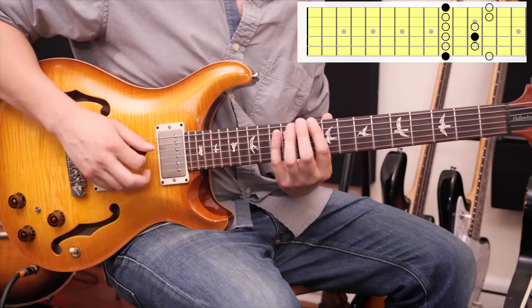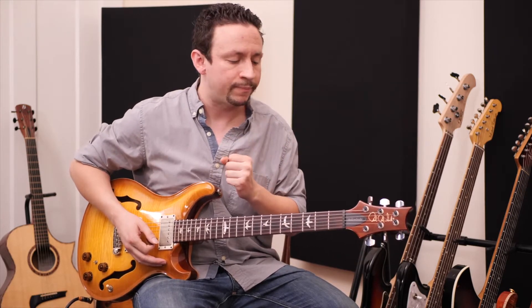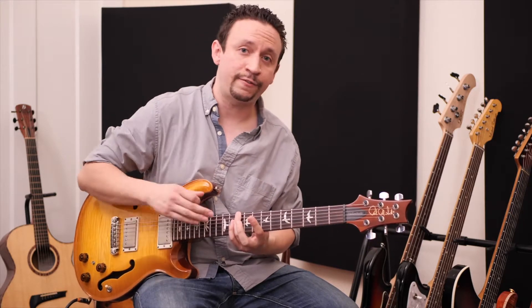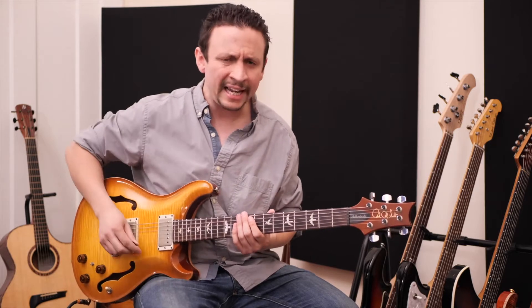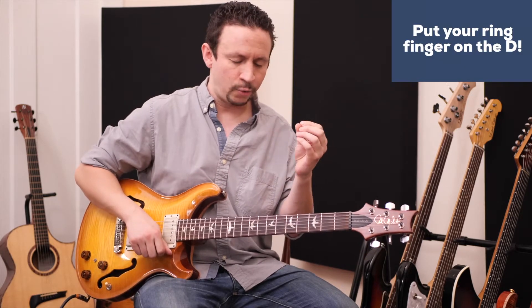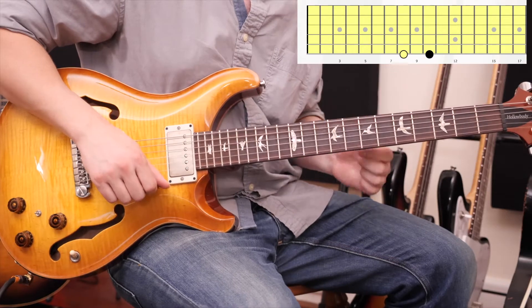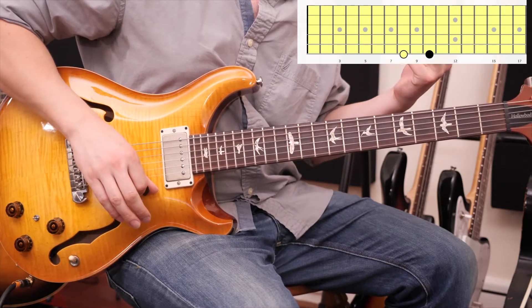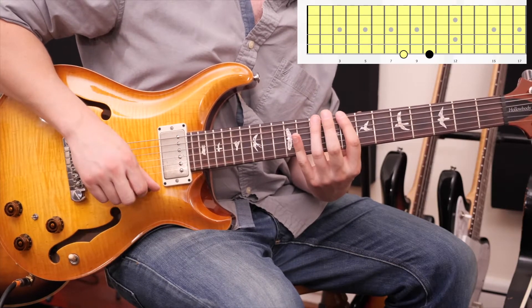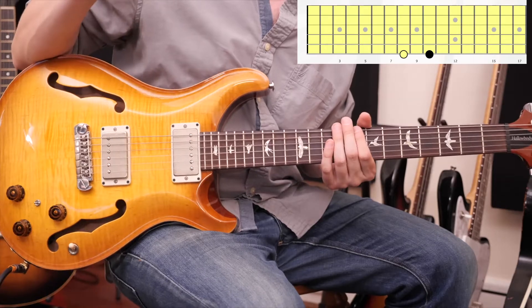We're going to use the D minor pentatonic scale, but instead of using the classic box patterns, I'm going to show you how to break out of those. I'm going to start on the 10th fret D of the sixth string. A tricky thing with this diagonal pentatonic scale is that because that's our root, we need to put our ring finger on it. We're going to play what I call a two-note set — two different notes separated by a whole step — so the 8th and 10th fret. The ring finger is on the root; the pointer finger is what I call a bonus note.